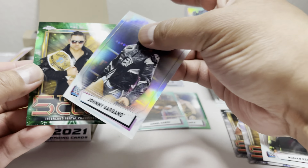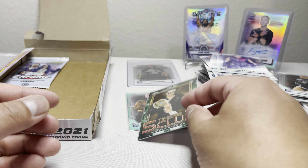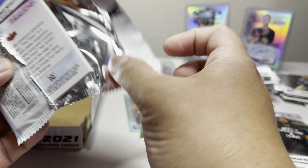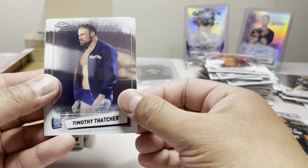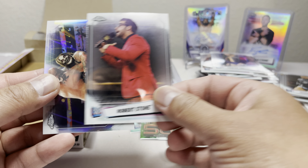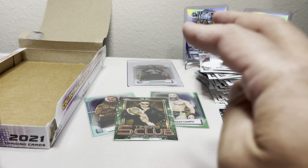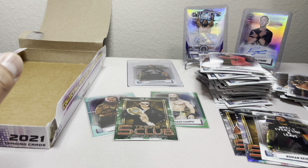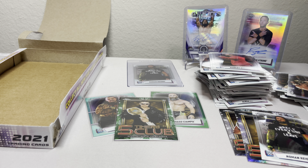Just two packs left — let's see what else we get. We got Daniel Bryan, Sonya Deville, and a green Miz numbered 48 of 99, and a Johnny Gargano refractor. In hobby we're hitting green parallels but not any other colors. I might grab another box for $80 and give it another shot.